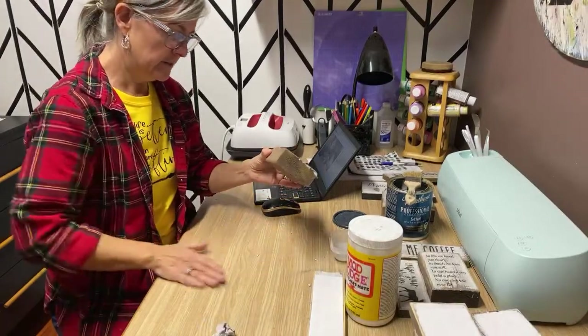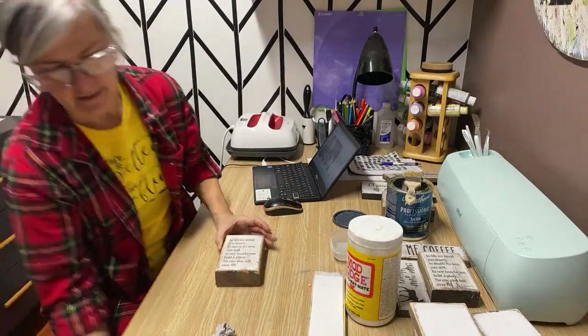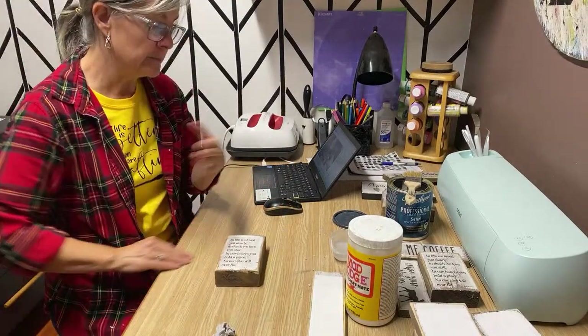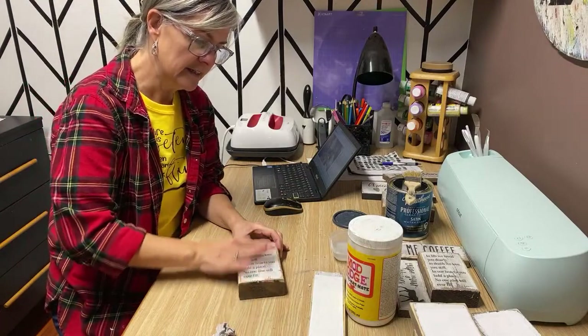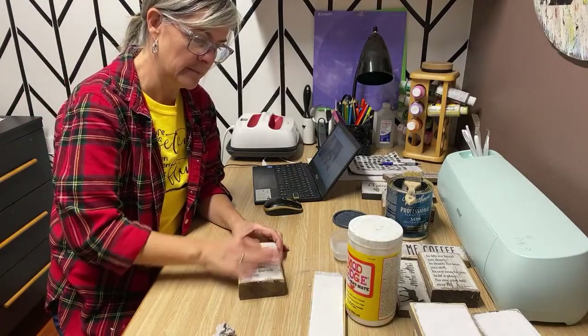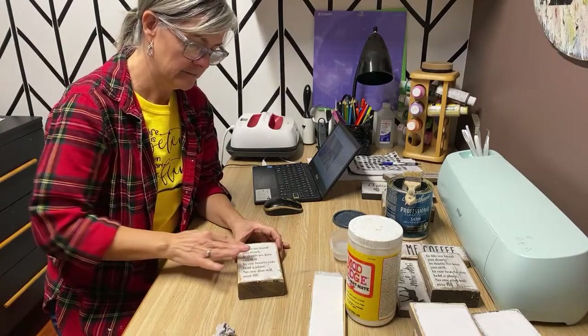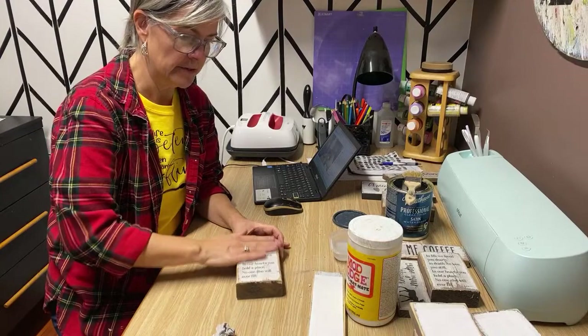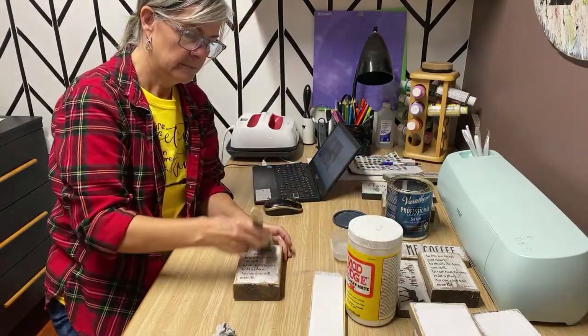Is everybody full bore into Christmas decor? I'm not yet — I've started doing my Christmas signs and stuff, but as far as decorating my house, I have this thing where I don't like to do it until December 1st. I kind of wait almost to the last minute, but come December 1st, I put everything all up. Let me put a coat on the top of this one.